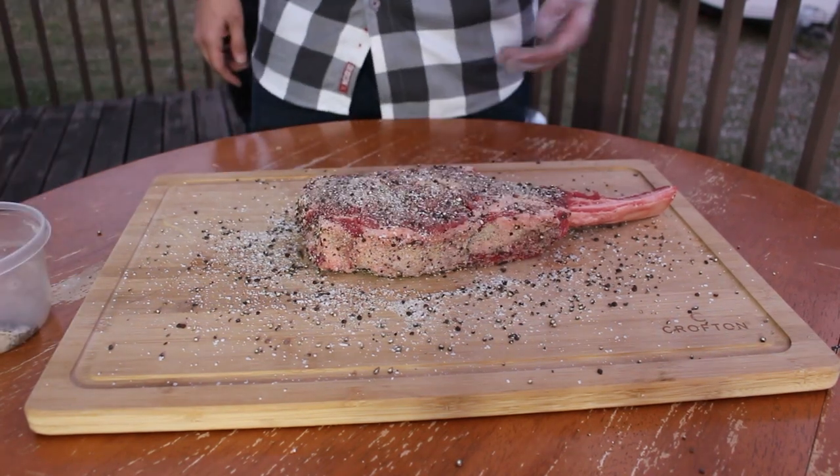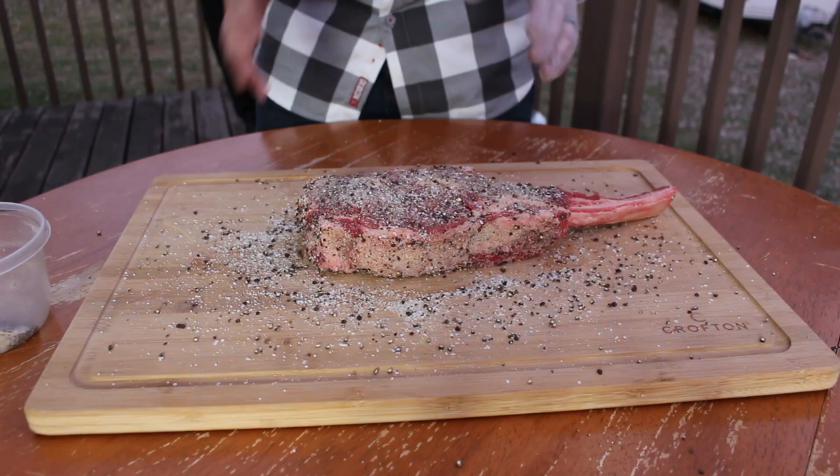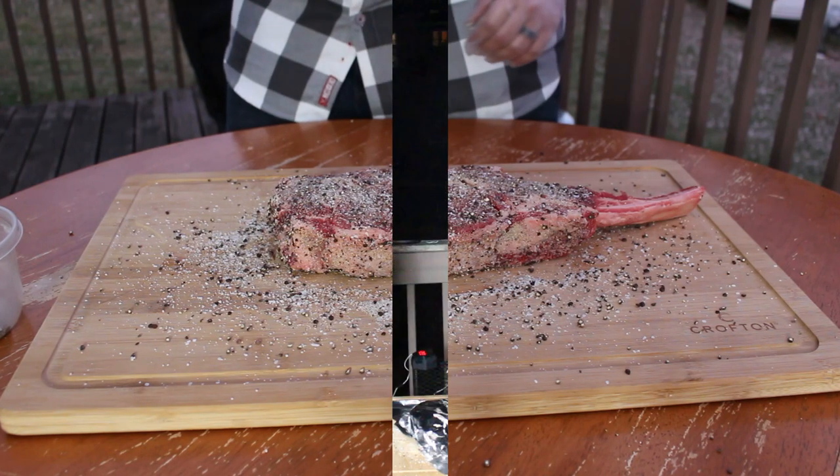Now that we got that rubbed up, we're going to cover it in foil. It's pretty cold out here today, so I'm just going to set it aside and let the rub bind to the meat while it sits outside and we'll get the smoker going.